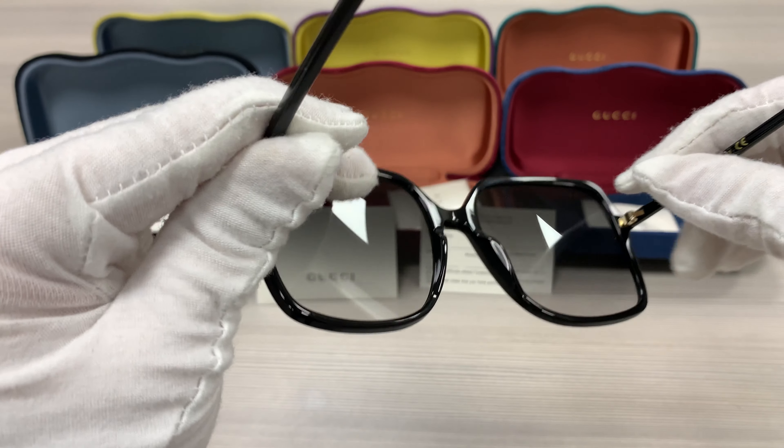This frame is made in Italy. The lenses are a gray gradient color and it has the Gucci logo engraved on the right lens.